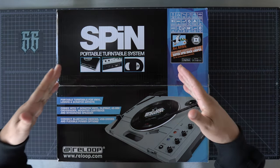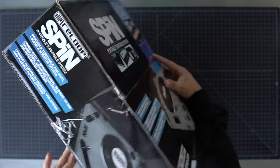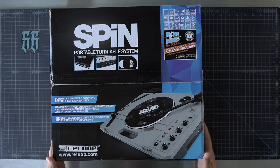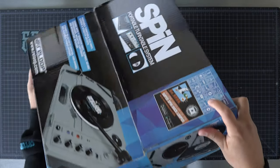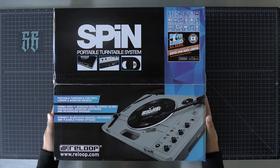Actually, before we crack this open, let's take a second to admire this box. It is really exciting, at least for myself, to see products in the portable market get some legitimate packaging.